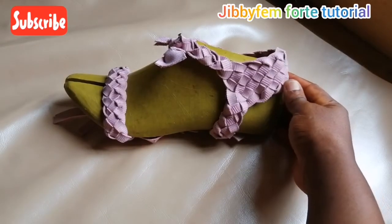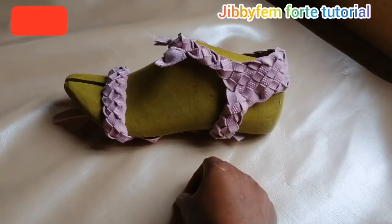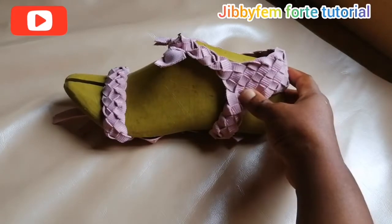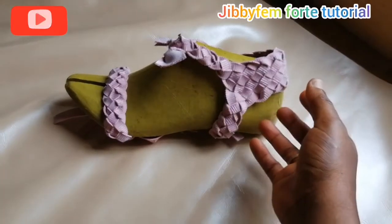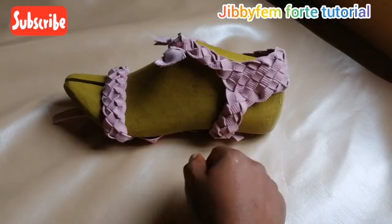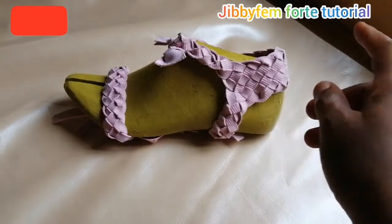Hello everyone, I'm Mojibola and you're welcome to GBFM40 tutorial. Today I'm going to be teaching us how I made this back pattern using my basket weave. You can see how simple and beautiful it looks. I'm sure you will enjoy this, sit back and I'll be right back.